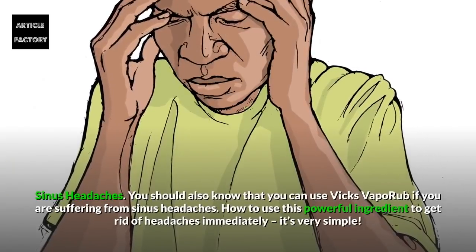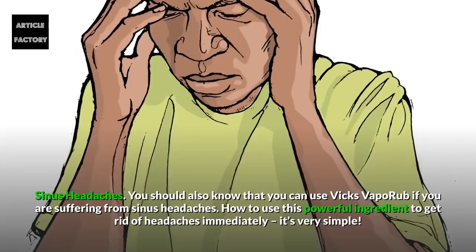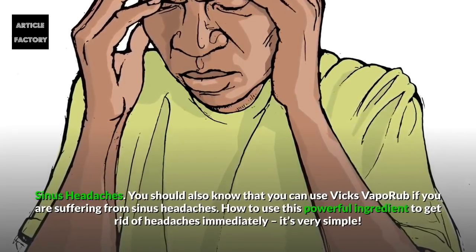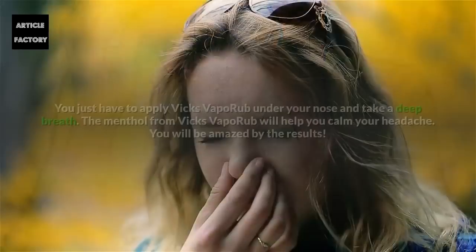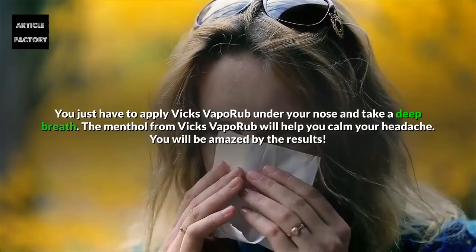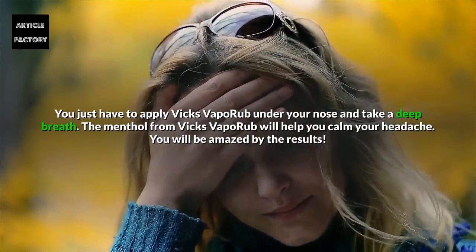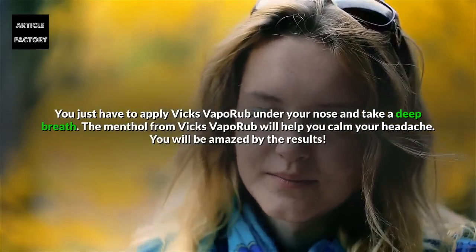Sinus Headaches. You can use Vicks Vaporub if you are suffering from sinus headaches. It's very simple — you just have to apply Vicks Vaporub under your nose and take a deep breath. The menthol from Vicks Vaporub will help you calm your headache. You will be amazed by the results.